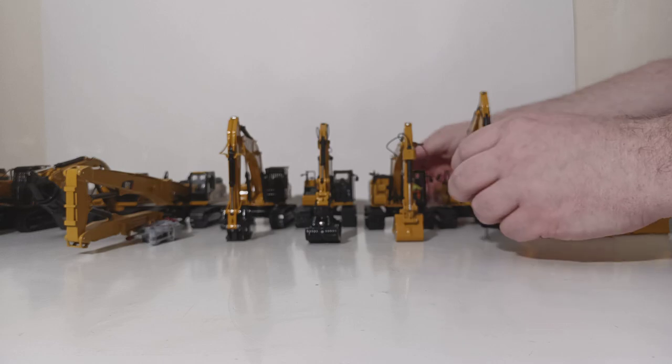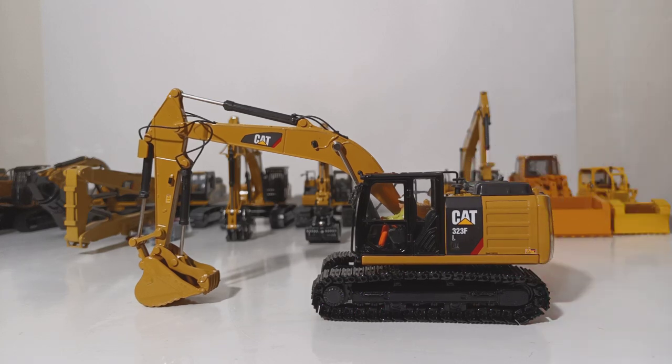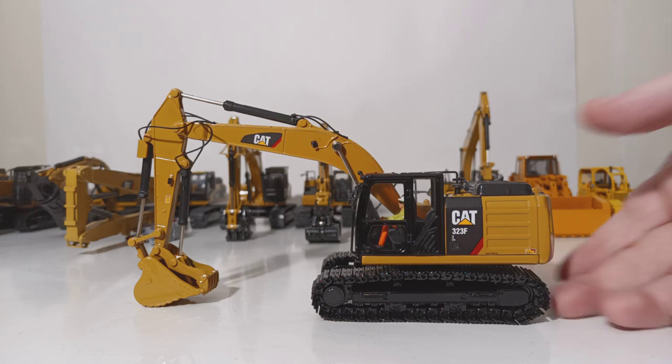Sticking with 323s — that was the 323D, this is the 323F. Unlike the D version, this is an all-new tooling that Diecast Masters made, one of their first all-new toolings from about five or six years ago. The reason I put this in the demolition collection is simply because of the factory-installed thumb that comes standard with this excavator. If you have this in a diorama — specifically a demolition diorama — you can pose it loading pieces of a torn-down building into perhaps a long dump truck like an 18-wheeler. Great functionality with the thumb; it holds any pose that you set. A great model overall.